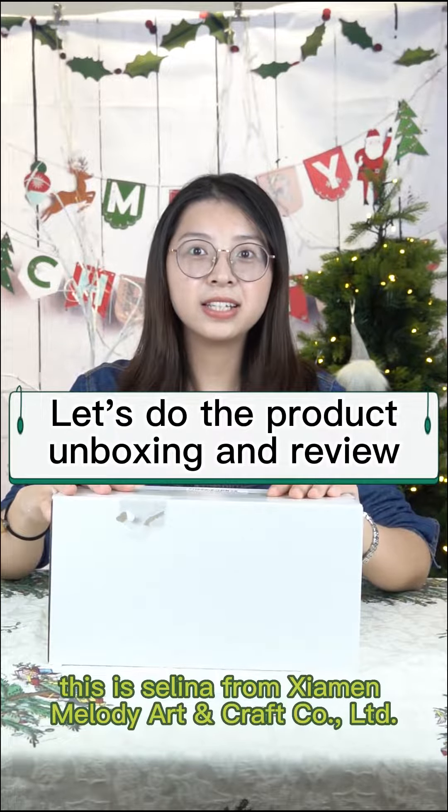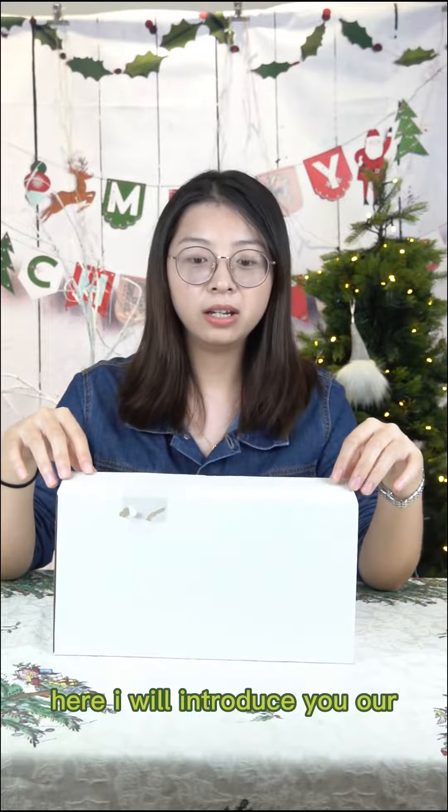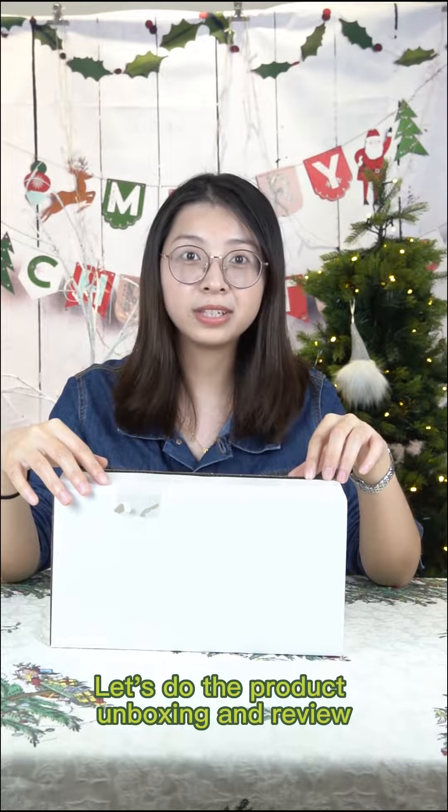Hi friends, this is Selina from Insomarmelody Artcraft Company. Here I will introduce you our new design. Let's do the product unboxing and review.